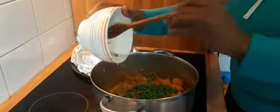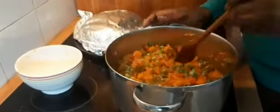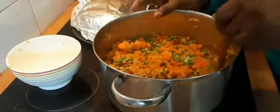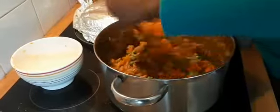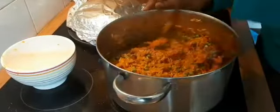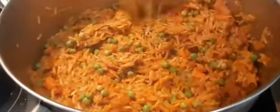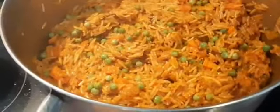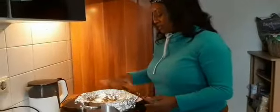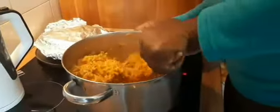Then we'll add the peas and the carrots — I added them last because they are not so hard. I'm stirring the rice but not stirring it to the bottom, just stirring the top. The heat is still on low. It smells very nice — let's check our rice and now we can stir to the bottom. I'm going to put out the heat.